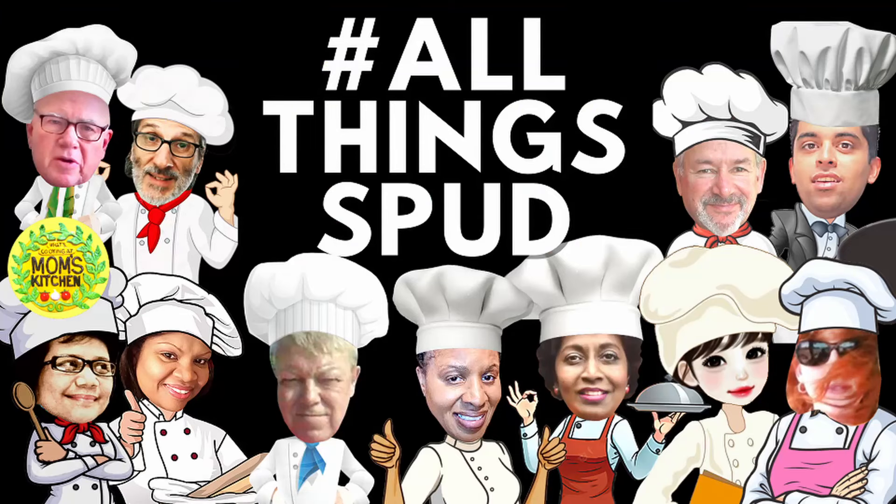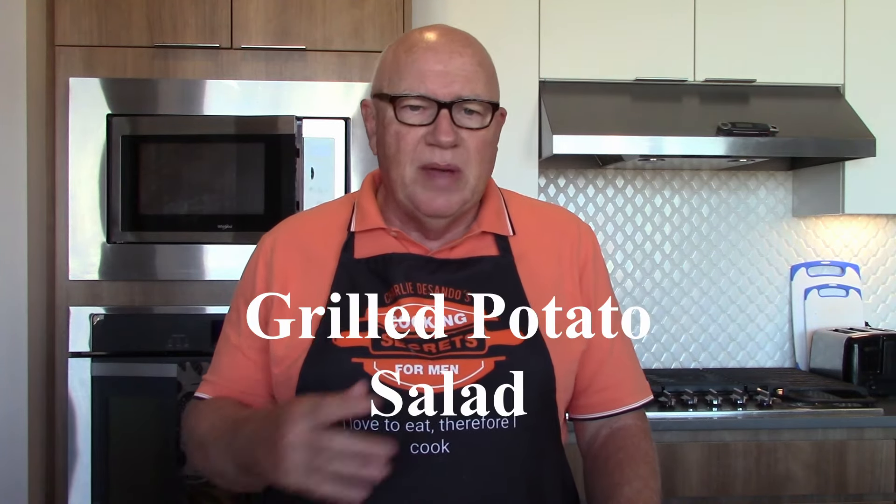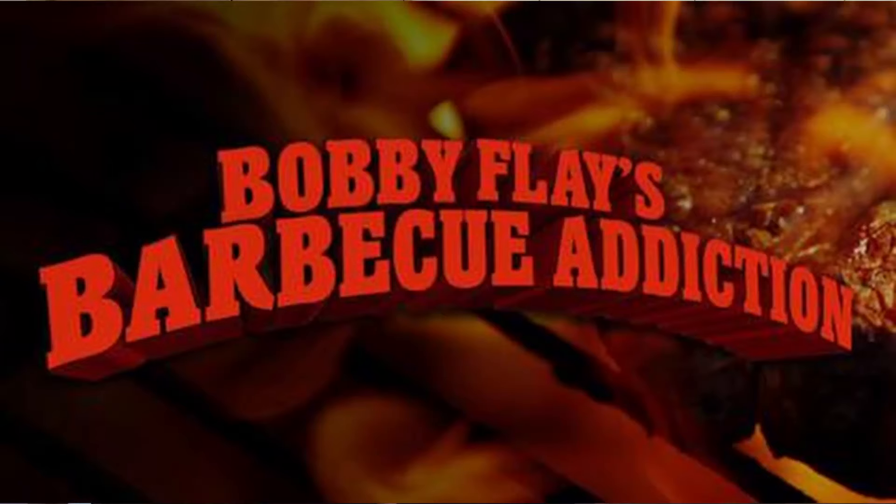Be sure to check out my other international collaborators for their favorite potato dishes — the information will be in the description box below. For this collab, I'm going to be making one of my favorite potato dishes, which is a grilled potato salad. It's a Bobby Flay recipe that I've been making for many years, from his show Barbecue Addiction, and I try to stay true to Bobby's recipe.